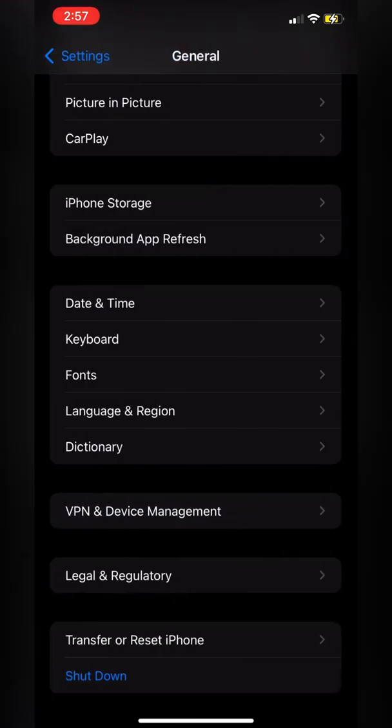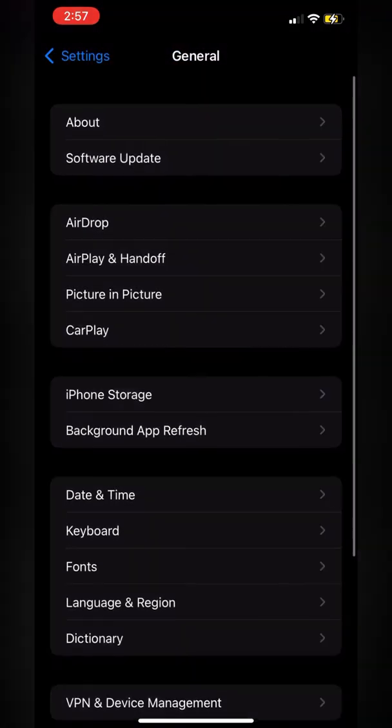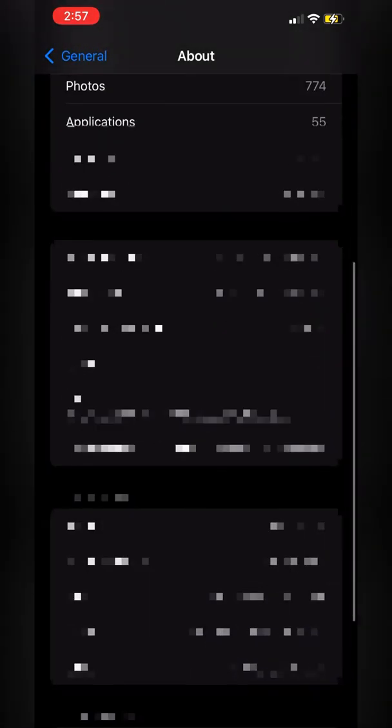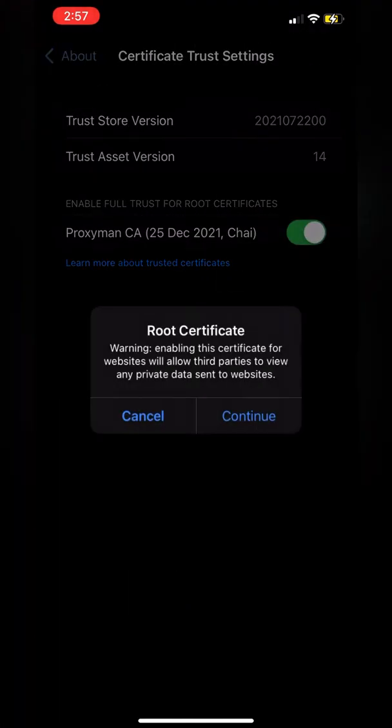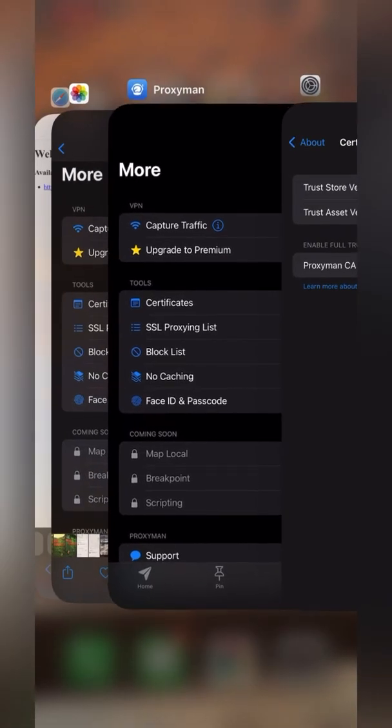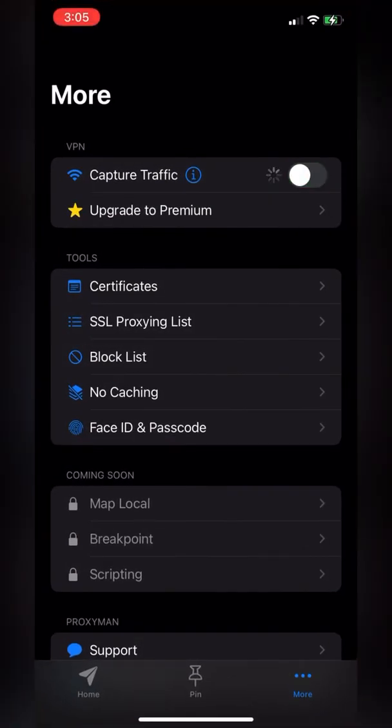After installing, go back to General, go up, click About, go down, click Certificate Trust Settings, enable the cert, and continue. After completing this step, we can go back to ProxyMan and restart the VPN service.